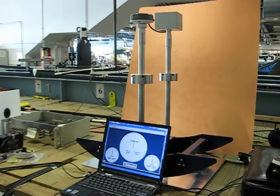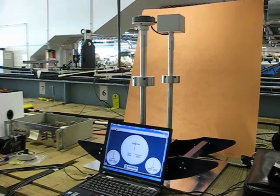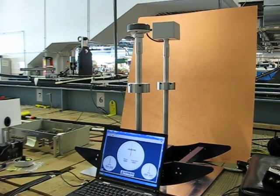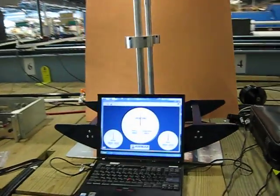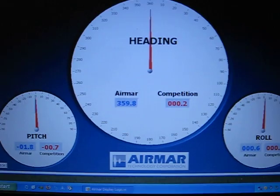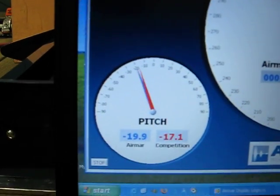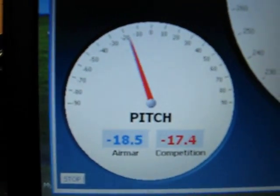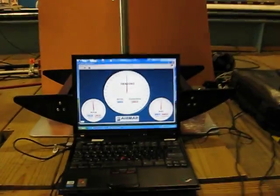We have an Airmar H-23 heading sensor and a competitor's heading sensor mounted on a rocking horse to simulate dynamic conditions of pitching and rolling on a boat. We have it connected to a computer display. Note that the headings are virtually the same right now. Pitch and roll is at zero and the proper pitch and roll is at about 20 degrees. Take that into consideration as we start rocking the heading sensor.